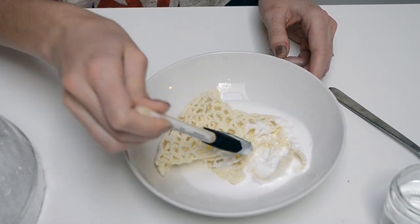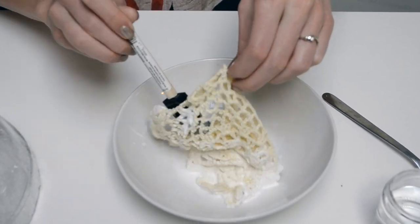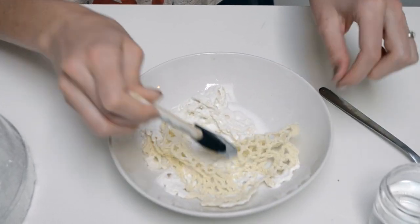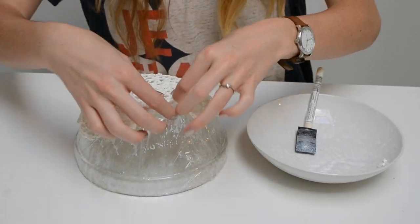Soak your doily in the mixture, making sure it gets coated completely. Finally, place your doily over the mold and allow it to dry overnight.